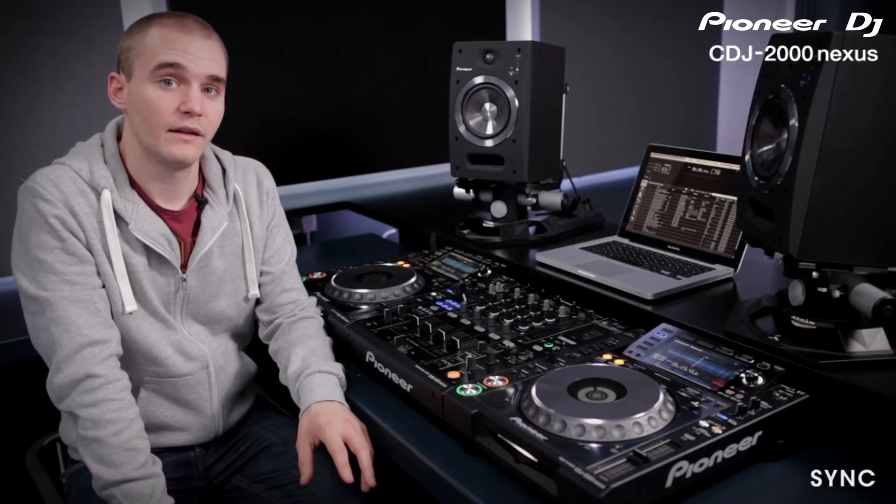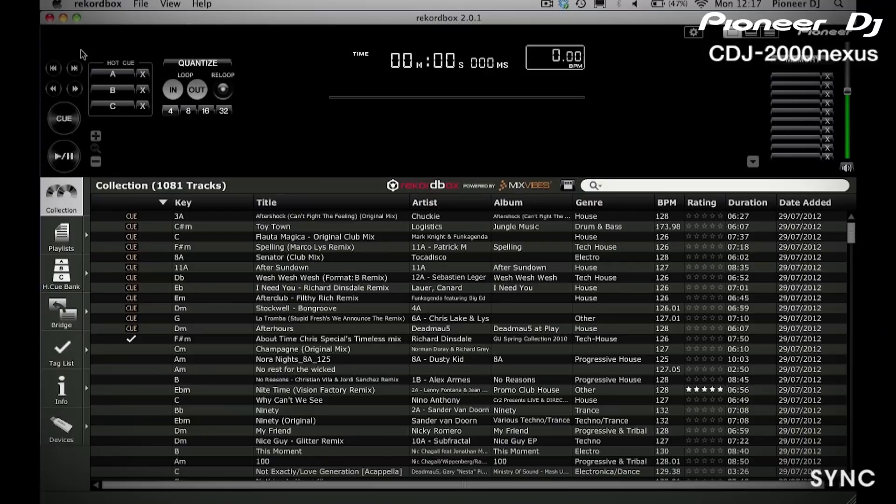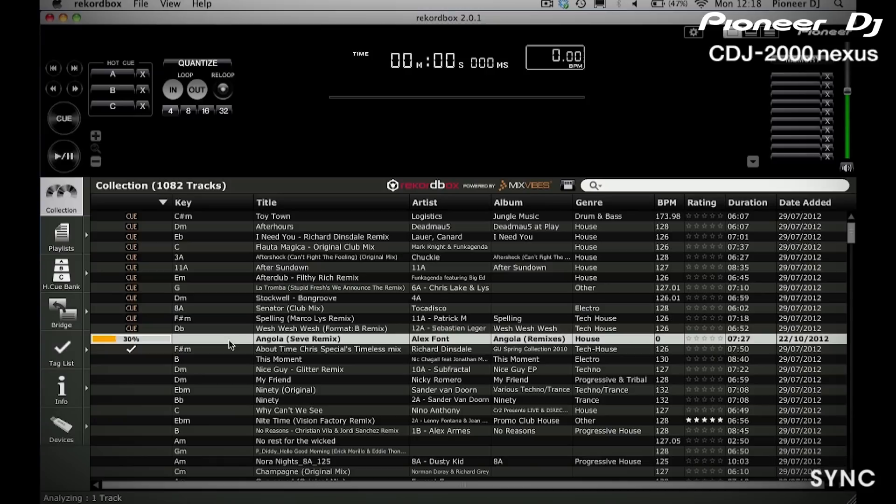Within Rekordbox, if you import your whole library it will automatically start analysing the music. This will give each track its own beat grid, a waveform view, and it'll analyse the key as well. Once you've analysed your whole collection it can then be exported to a USB drive, an SD card, or an external hard drive.